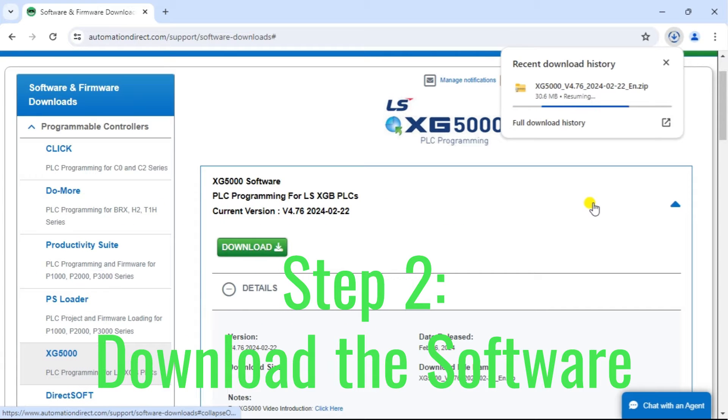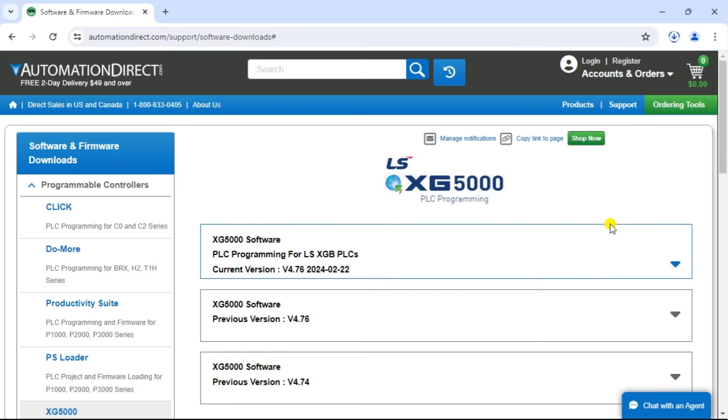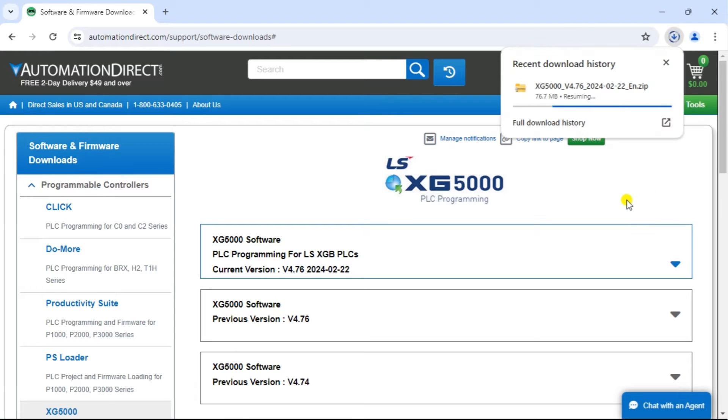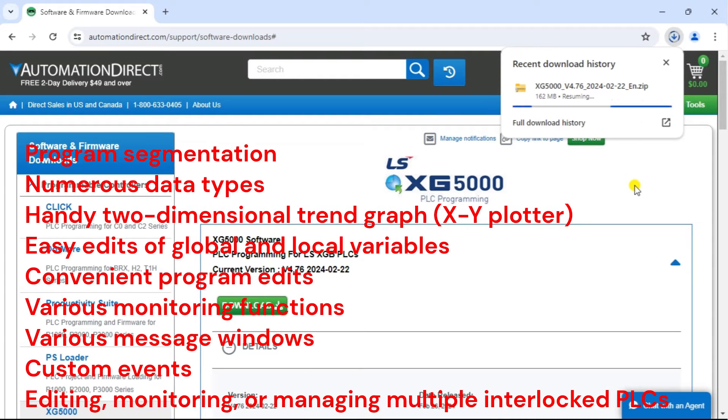Step 2: Download the software. You can download the XG5000 programming software from the manufacturer's website or a trusted software download site like AutomationDirect. XG5000 version 4.76 is the latest IEC, or International Electrotechnical Commission, programming software. This will download a zip file to your computer. This free programming software is an advanced tool for configuring and programming LS PLCs, and has been fine-tuned over the years to provide a wealth of features including program segmentation with different scan programs and various task programs.